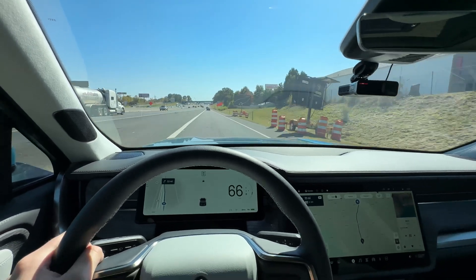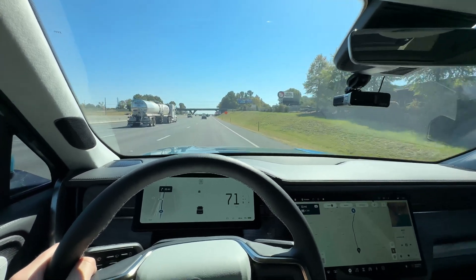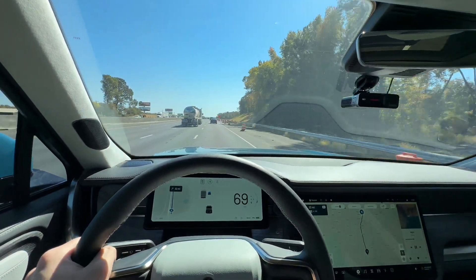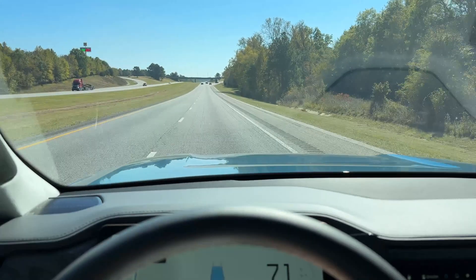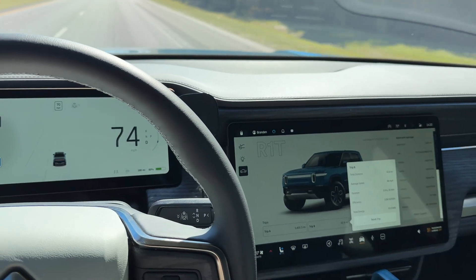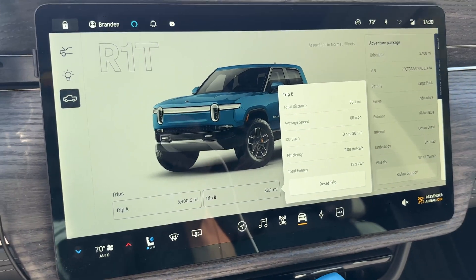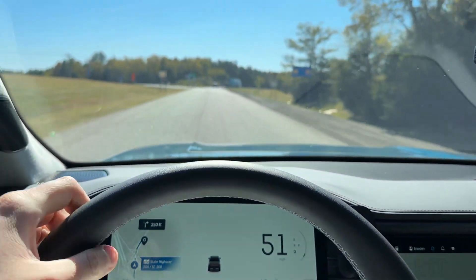71 mph indicated on the cluster equals 70 mph actual, given the slight variance in speedometer calibration — which is pretty normal. Engaged Driver Plus. At the midpoint exit: 60% state of charge, 33 miles driven, 66 mph average, 2.08 miles per kilowatt hour, and 15.9 kWh used.